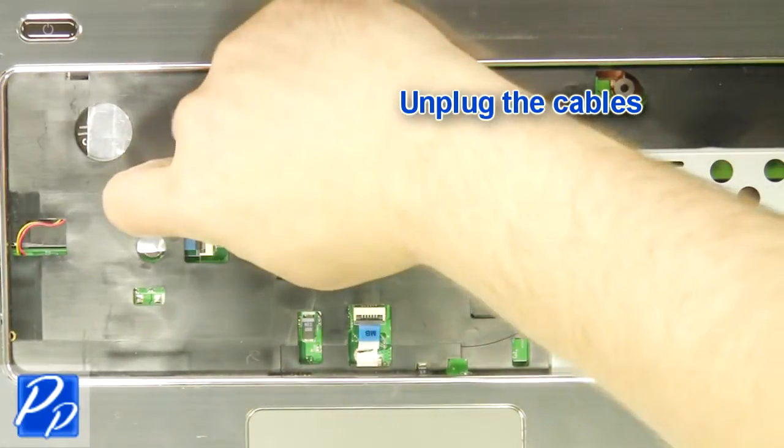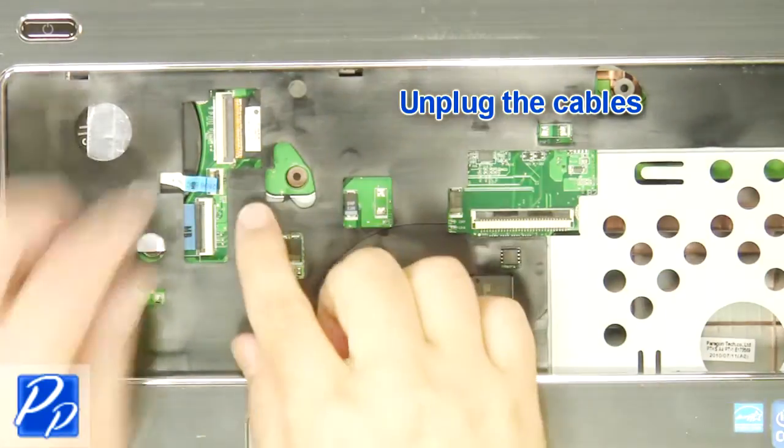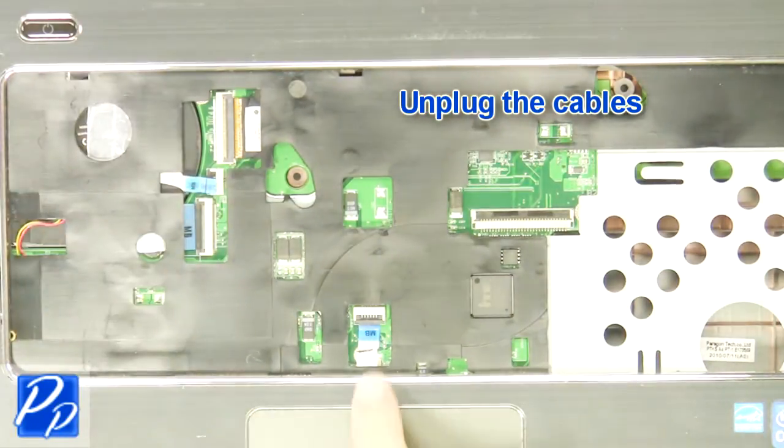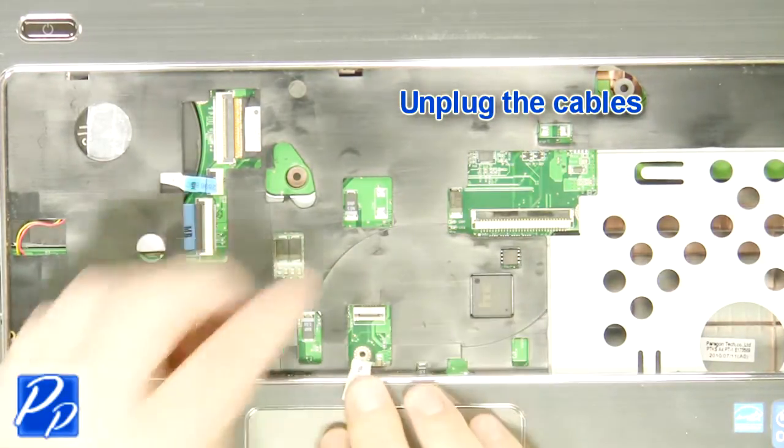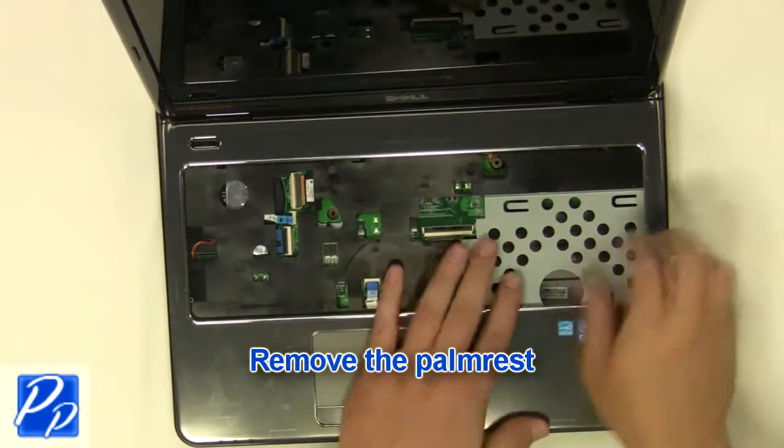Unplug the cables. Remove the palm rest.